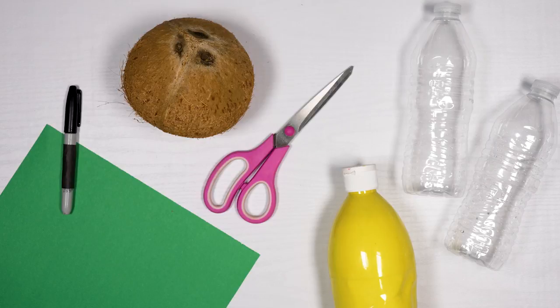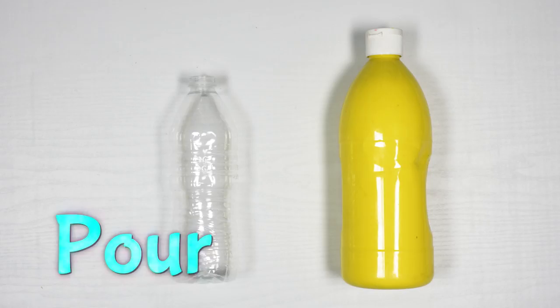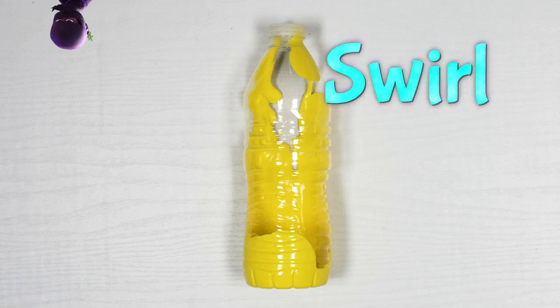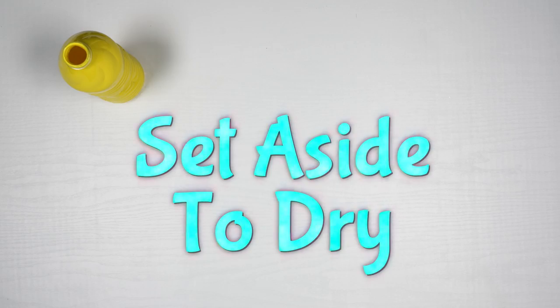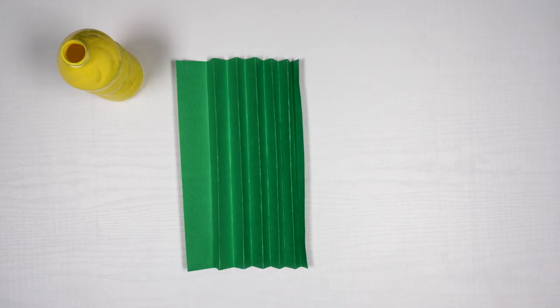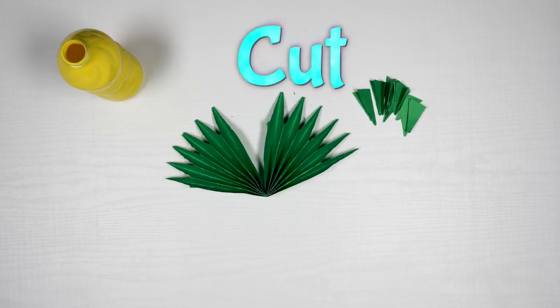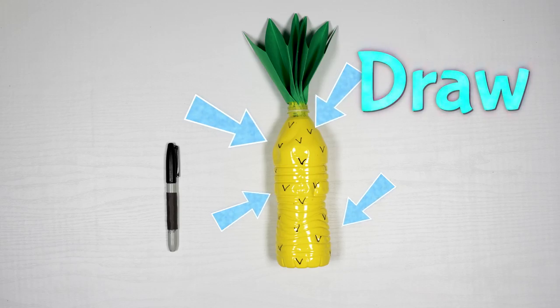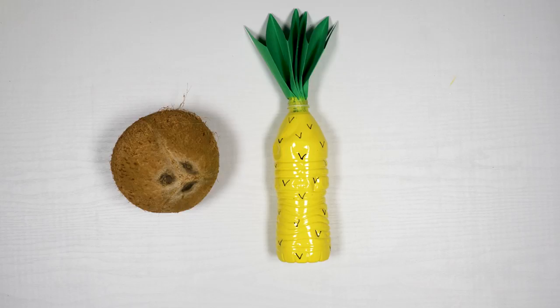Here are the things you'll need. Pour a little bit of yellow paint into a water bottle and swirl it around until the entire inside is yellow, then set it aside to dry. Fold green construction paper like an accordion, fold that in half, then cut the top so it looks spiky. Stick it into the top of the water bottle. Finish by drawing little V-shaped marks on the outside. Use a real coconut for the bowling ball. Let's do this!